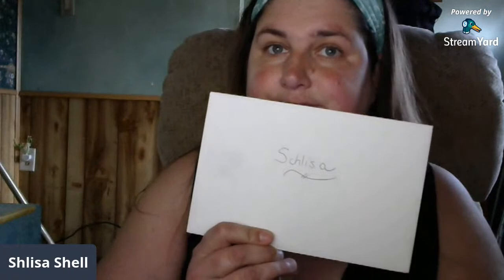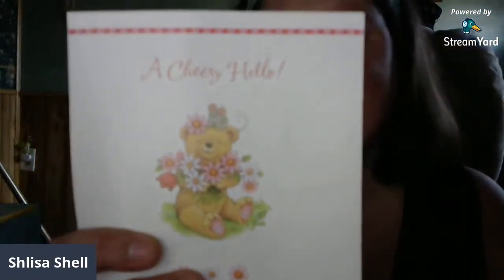Mail number two comes from Uniquely Amanda from South Carolina — is it South Carolina or North Carolina, girl? A cheery hello! Uniquely Amanda, she's awesome. Amanda likes to buy Yankee Candles like I do and find good deals, and she sent me some Yankee Candles.